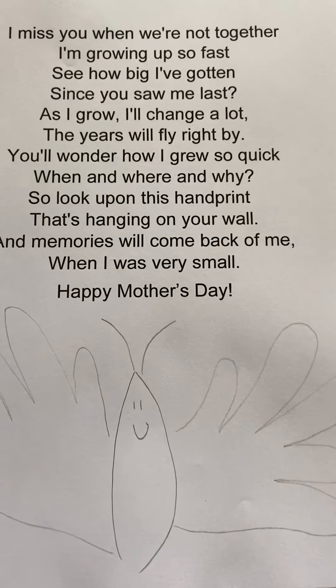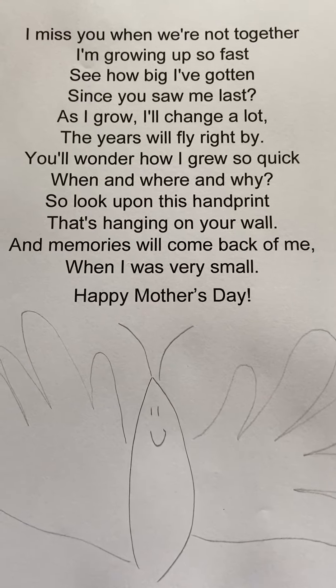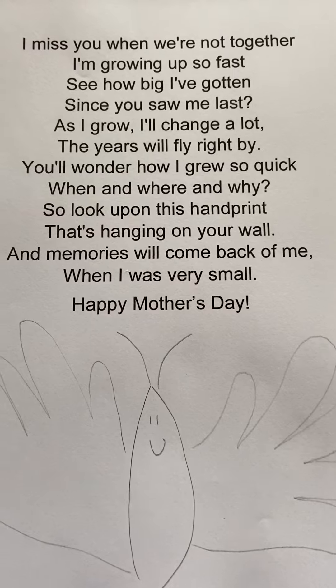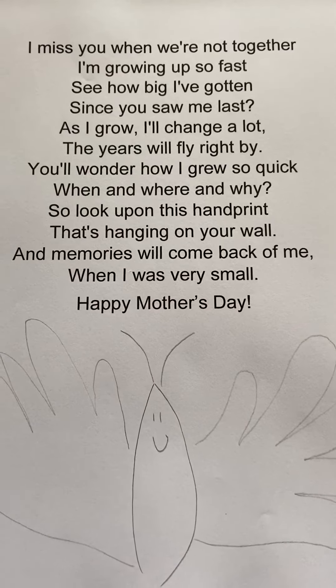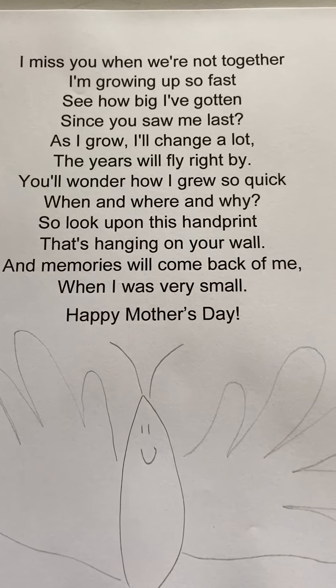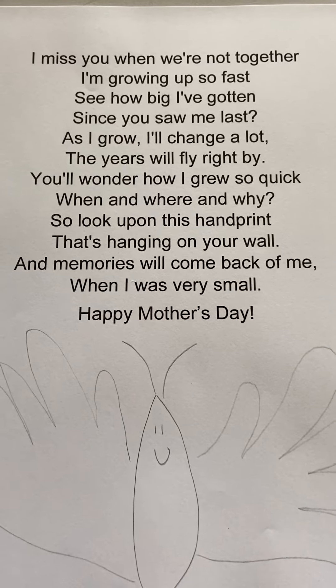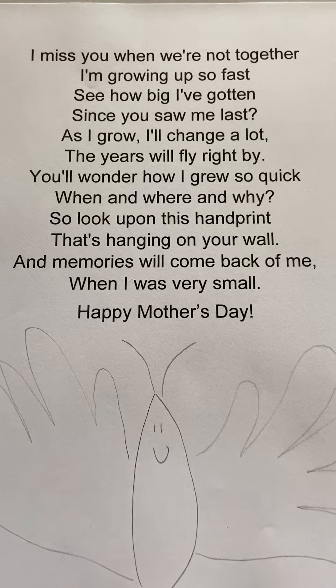And then frame it out. So this is an idea for a Mother's Day present that you could create at home, or you could also just do the handprints and the butterfly and kind of make a special art project for your mom.